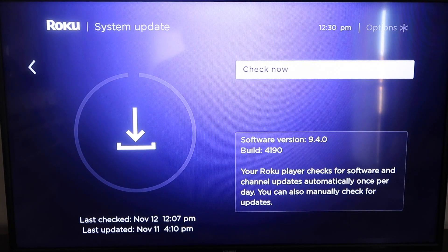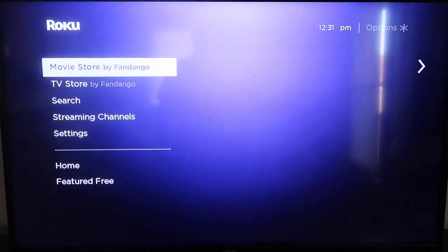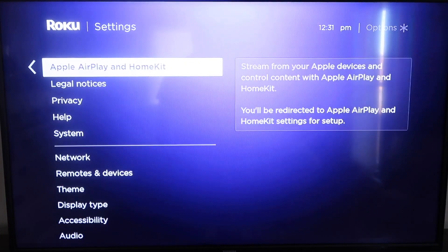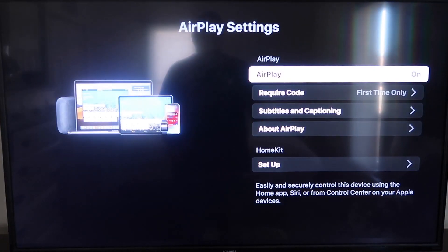If it's not up to the latest software, it will update at this time. After it's fully up to date, click your home button again to go to the home screen. Then go down to Settings and into the new category that says Apple AirPlay and HomeKit. Click on that, and in the sidebar you'll see where it says AirPlay on and off — make sure that's set to on. On the require code, I have it set to first time only.